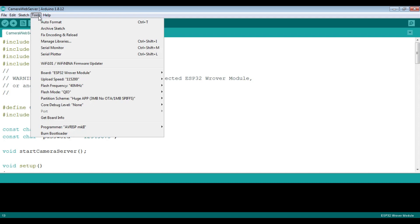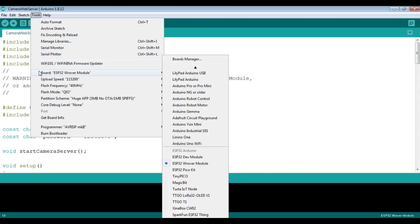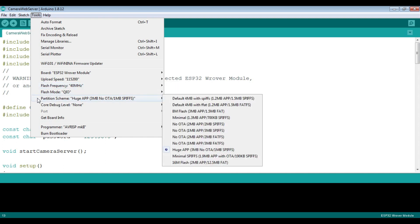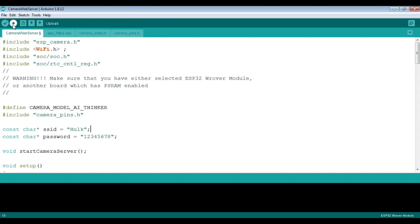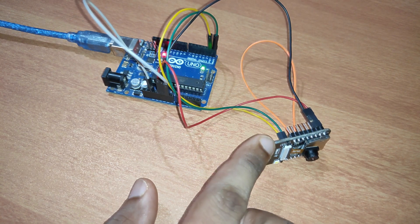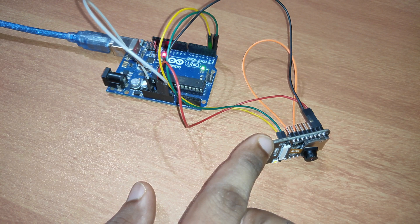Next, go to Tools and select the board as ESP32 Wrover Module. Set the upload speed to 115200, frequency to 40 MHz, and in Partition Scheme select 'Huge APP (3MB No OTA, 1MB SPIFFS)'. These configurations are important — by default they won't be set correctly, so make sure to apply them. Then click the Upload button to upload the code to the ESP32-CAM. Once the upload is complete, it's time to test the camera.